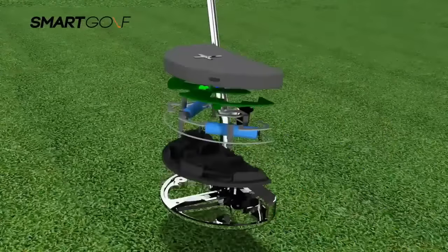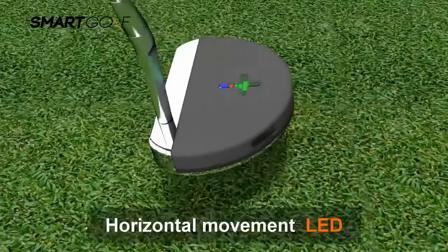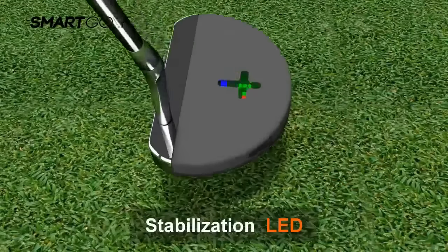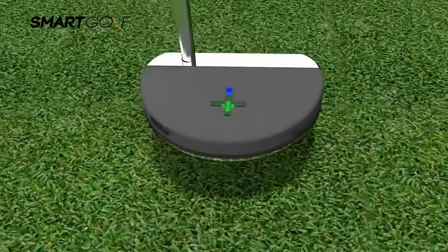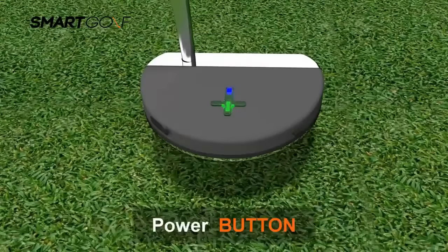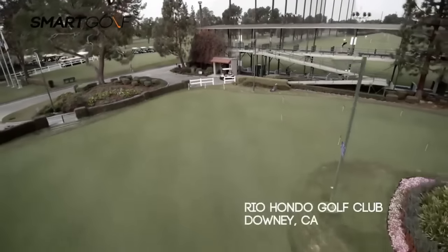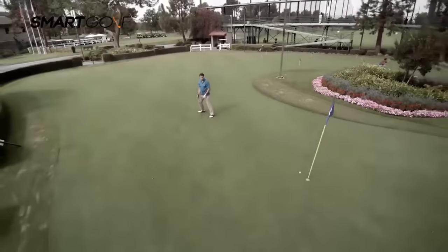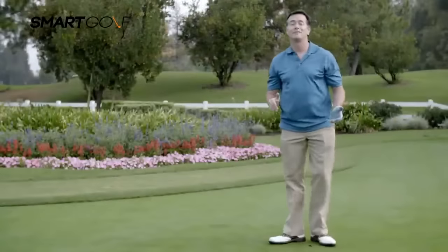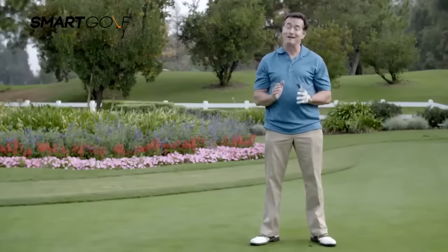Introducing the world's most advanced Smart Putter. The Smart Putter was designed to help golfers with the basics. Hi, I'm Frank. I'm about a 5 handicap, but I'm definitely not a pro golfer.